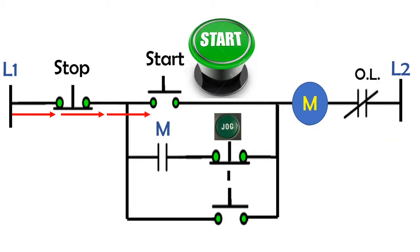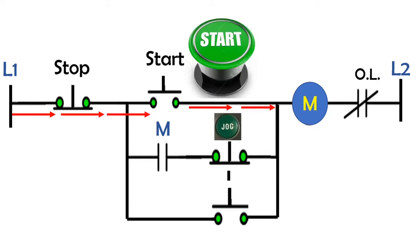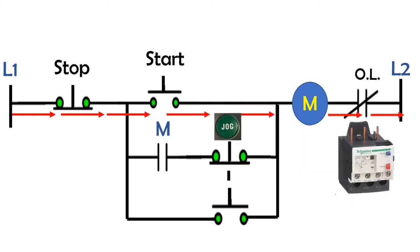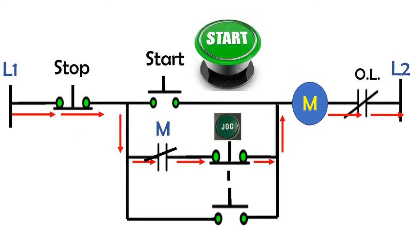When you press the start button, the current flows from line one through the stop pushbutton connected in series, through the start pushbutton connected in parallel, through the magnetic contactor, overload relay, then back to line two. When the magnetic contactor is energized, the normally open latching contact closes. When you release the start button, the current diverts through the normally closed auxiliary contact, through the normally closed jog contact, through the magnetic coil, overload relay, then back to line two.